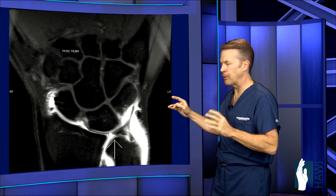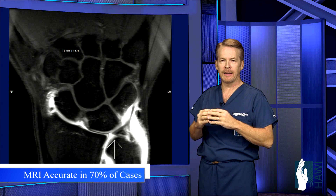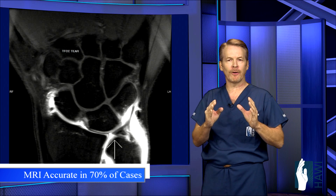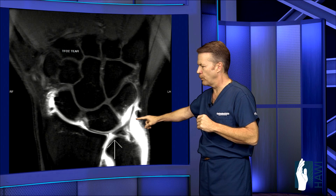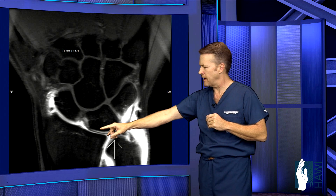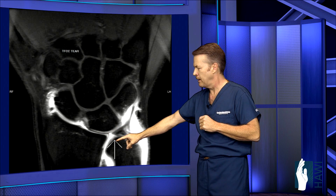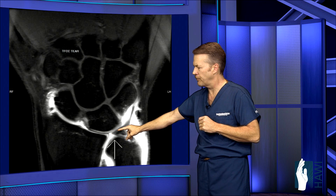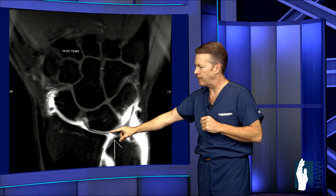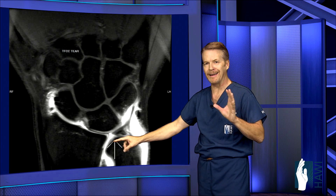Now let's take a look at the most common way to diagnose a TFC tear or ligament injuries in the wrist. That's an MRA, or MRI arthrogram, where contrast — this white fluid right here — is injected into the radiocarpal joint. That should all stay in this joint, but with a tear, as you can see with this arrow, there's an opening in this black cartilage. You can see the TFC here with this gap, where fluid flows into the joint — which shouldn't happen. That denotes a TFC tear.